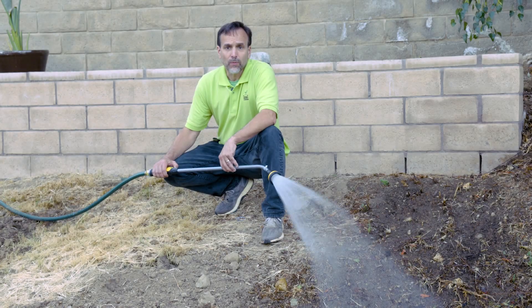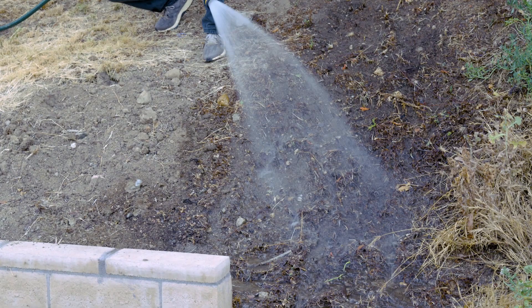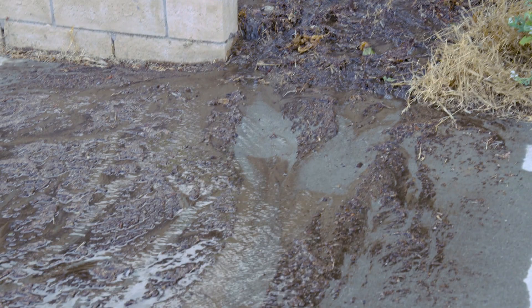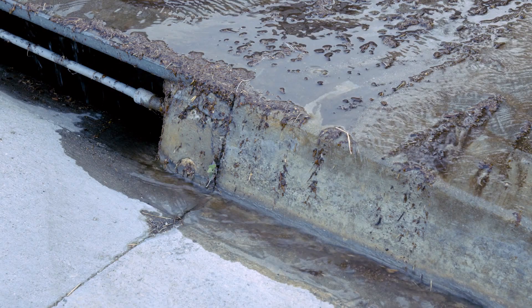This hill has a slope, and slopes don't like water because water likes to run off them. In this case, the water is running down the hill onto the sidewalk and into the drain, carrying my topsoil and nutrients — the fertilizer I just put down. That fertilizer, instead of helping my plants, is going into the storm drain, so it's not doing me a whole lot of good down there.